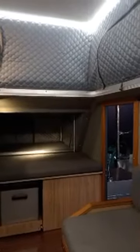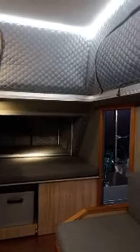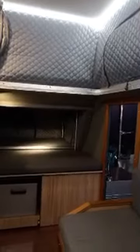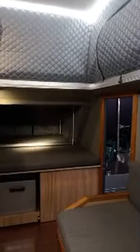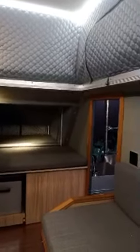Here you can see the expandable children's area. The queen-size sleeping area measures 2 meters by 1.85 meters, fitting two adults comfortably. The expandable children's area gives kids their own sleeping space, and there is also additional storage available over there.